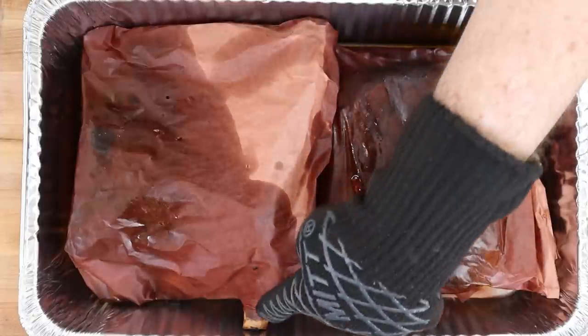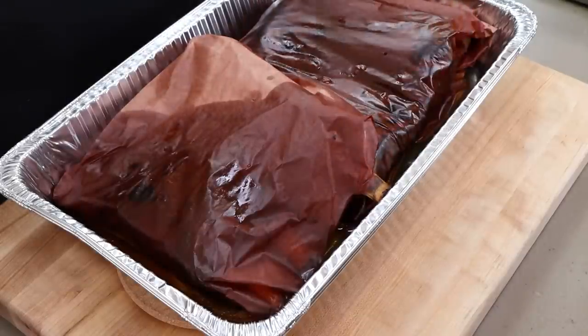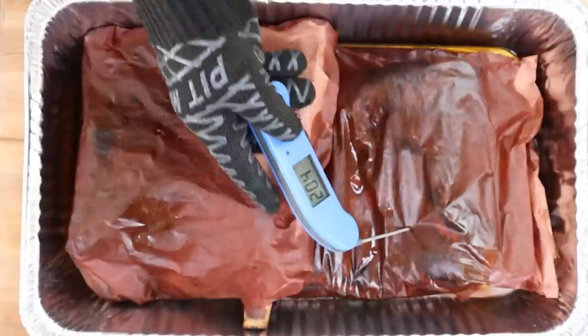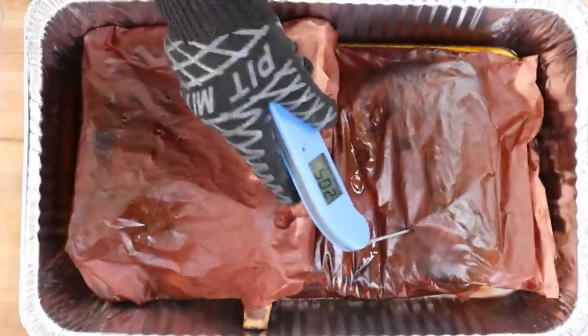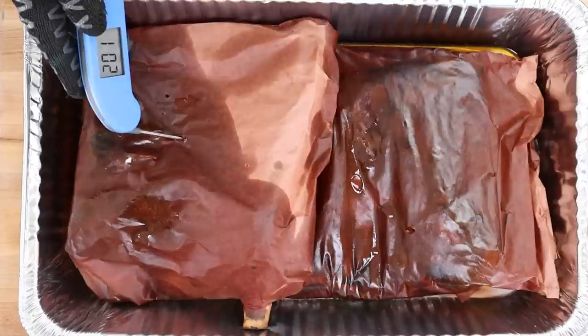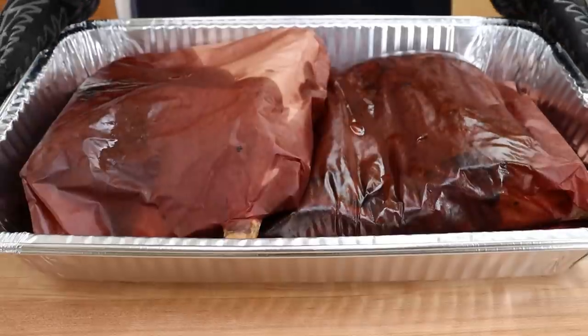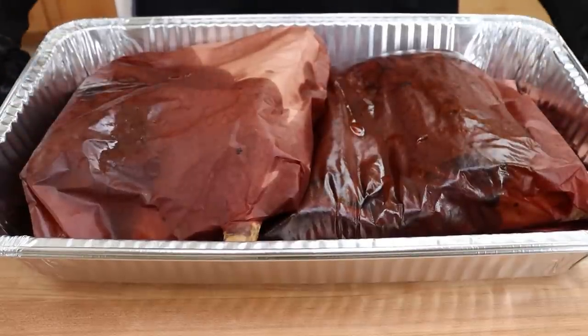We've been going an additional hour. I just noticed there's a bone that has protruded out here - probably was like that last time but I didn't see it. Checking tenderness now - that is very tender. The temperature is showing 205 degrees, and another spot is at 202. These are ready to rest. I'm going to cover this with foil, put it back in the off oven to rest for an hour using just the residual heat, and then we'll unwrap and have a taste.